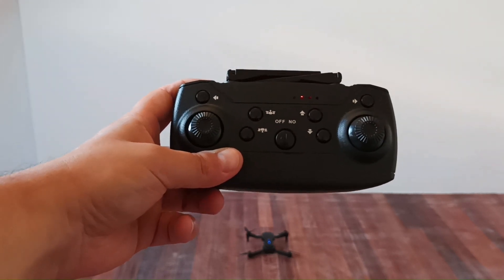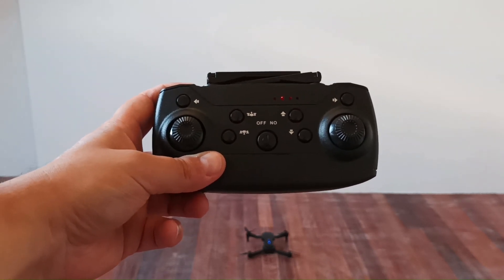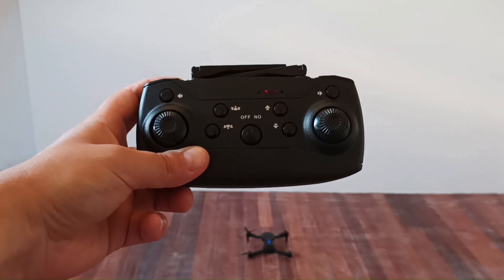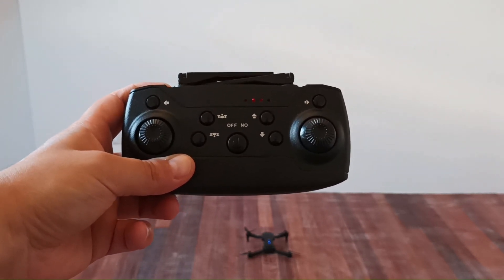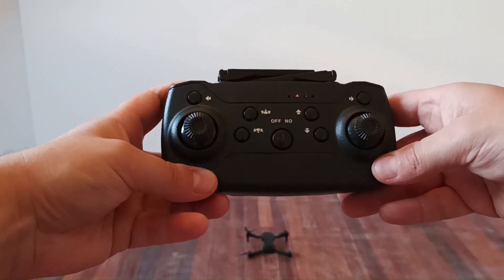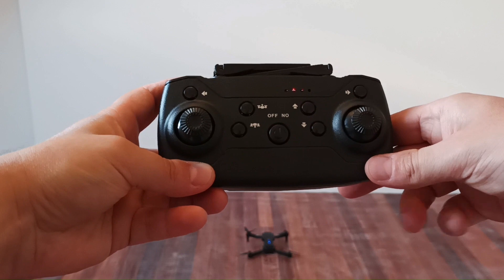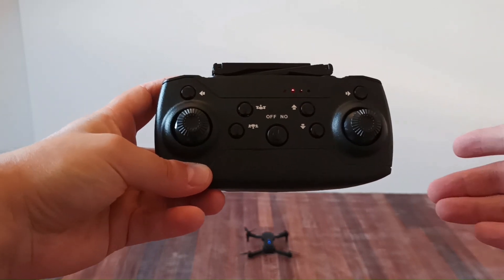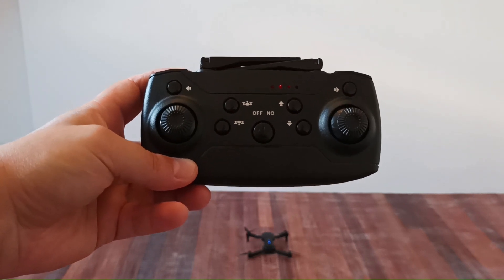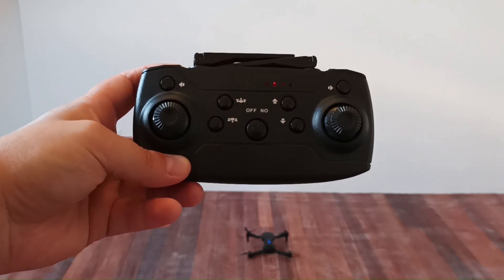The instructions say you need to calibrate the drone before each flight — it's a factory calibration. If you start flying the drone after you buy it without this calibration, it will drift a lot. It's blinking and now there's a sound saying that the drone has performed the factory calibration. It's a calibration reset.